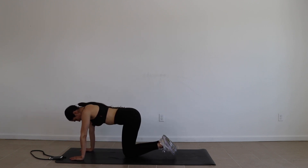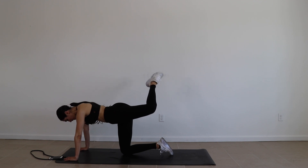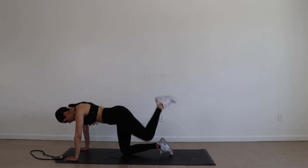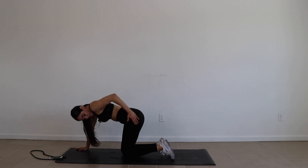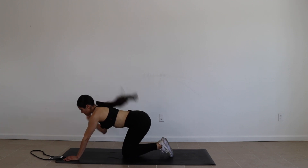This last exercise is called a curtsy fire hydrant. Your toes are really pointed and you're going to curtsy back almost like a ballerina — up and back, up and back. That is really good for that side booty. We're doing 30 seconds on each leg, let's do this.